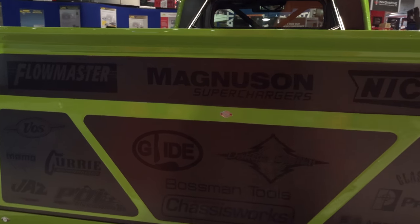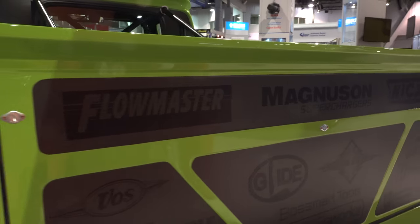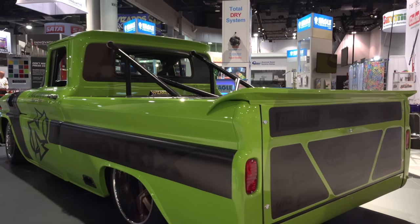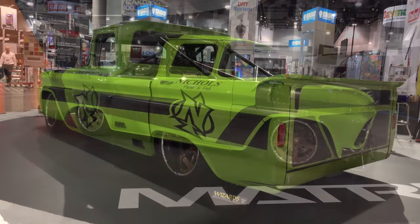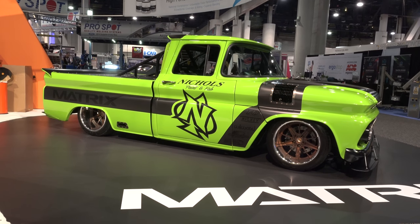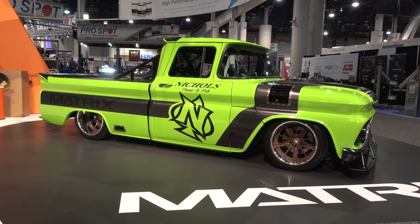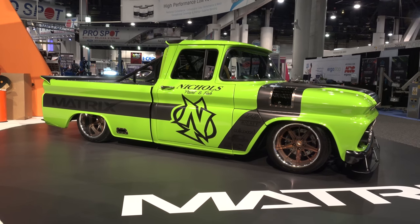I'm glad you're my friend, brother. Y'all rocked it and I know you have an unveil coming up here at two o'clock — I bet you'll have the show talking shortly after that. I hope so. Thanks so much for giving me some time. So there you go from the SEMA Show 2017 — the 1960 Chevy C10 from Nichols Paint Fab, kind of a race truck, show truck, very cool truck. That's for sure. Hope you all enjoyed it. See ya.